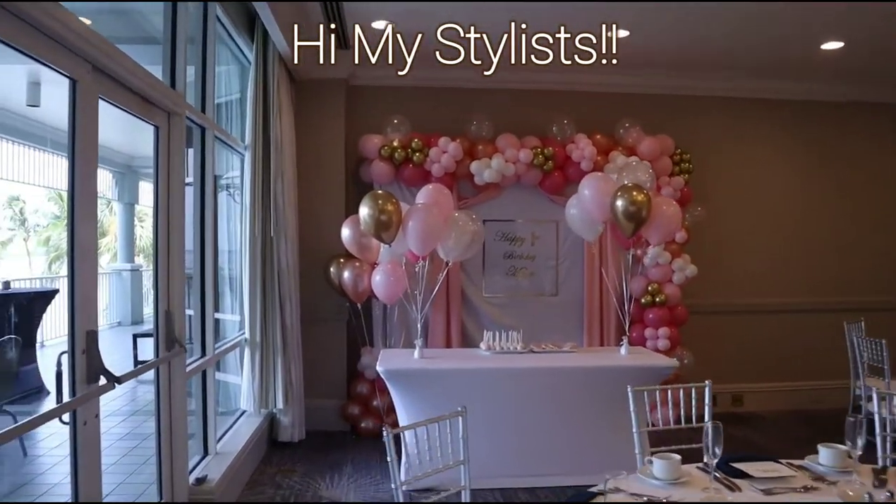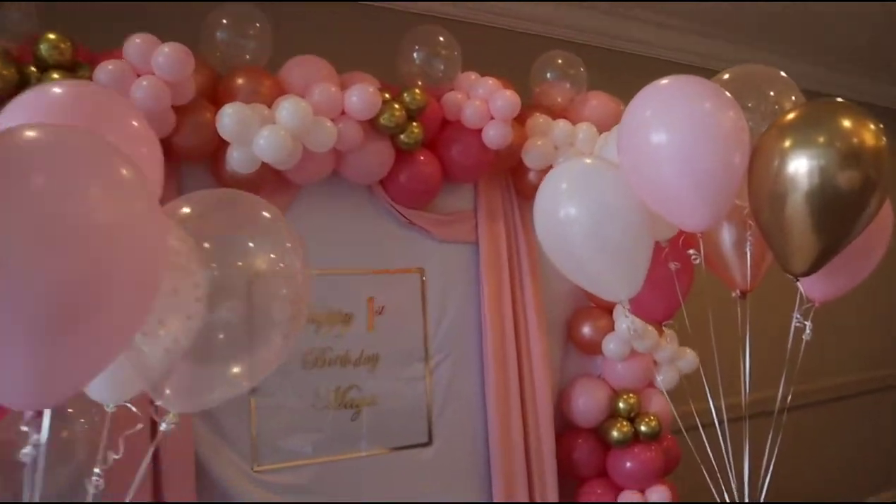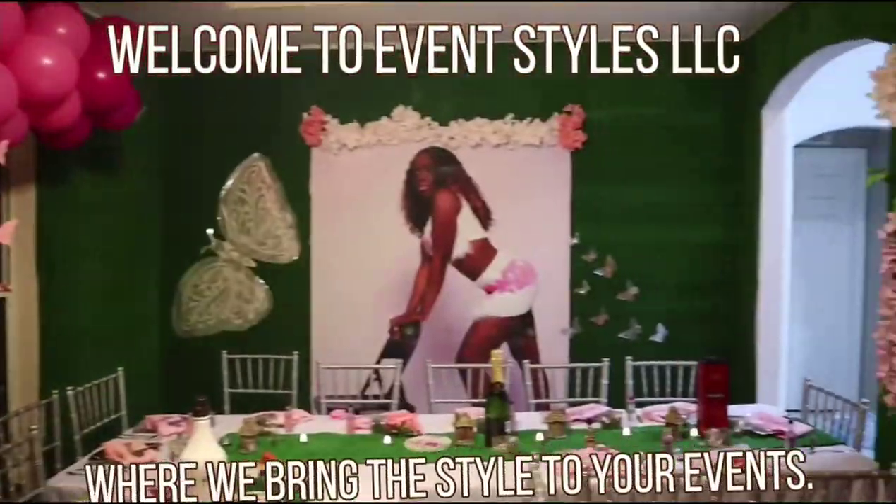Hi my stylists! In this video I'm going to show you how I put together this super cute pink assorted backdrop for my client's event. Welcome to EventStyles LLC, we'll be bringing the style to your events.